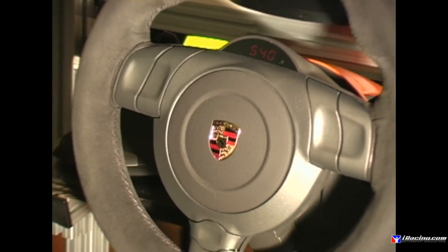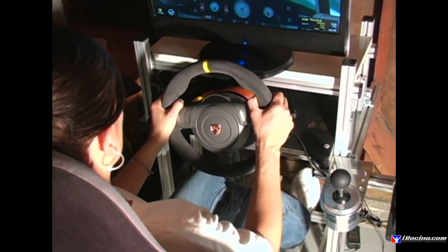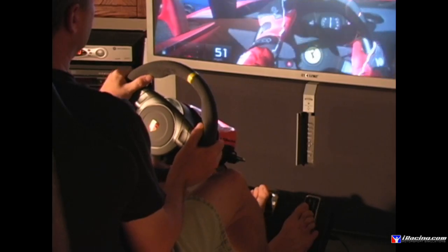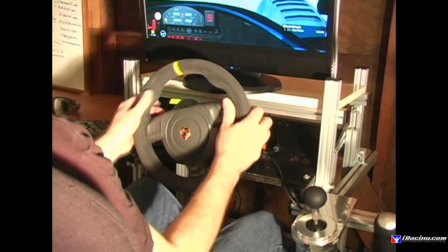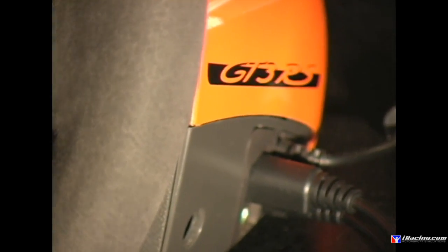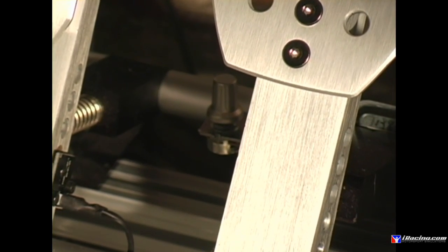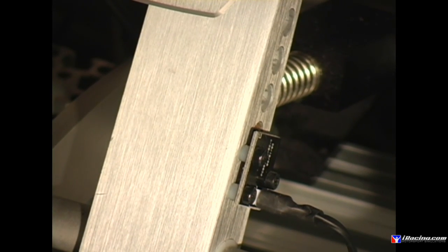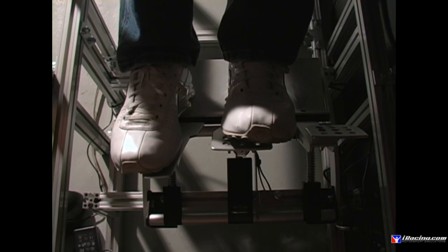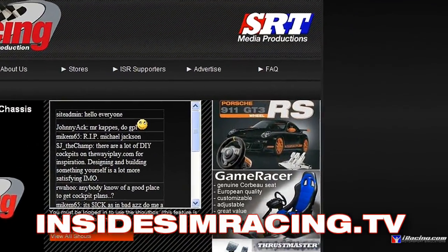The GT3 RS wheel is 12 inches or 300 millimeters in diameter and is wrapped in Alcantara leather. There are three force feedback motors — two for vibration functions and one for force feedback effects — all running through a belt drive system. Testing took place mostly on PC but it is also compatible with PS3. Degrees of rotation, force feedback strength, and vibration strength can all be adjusted on the fly on the wheel. Connection is via USB cable only. Club Sport pedals are made of aluminum, with a pressure-sensitive load cell brake with adjustable maximum force via a potentiometer. The gas and clutch have contactless magnetic sensors which are supposed to last forever. There's also a vibration motor on the back of the brake pedal to indicate when tires are locking up. For tips on setup, go to InsideSimRacing.tv and click the FAQ link.